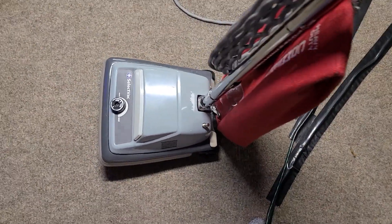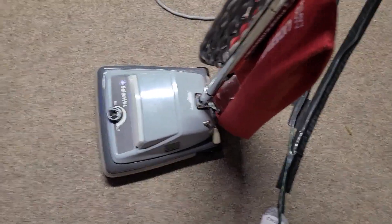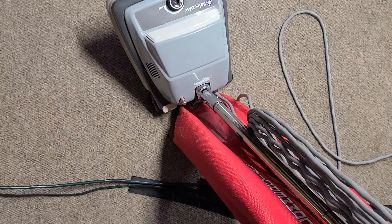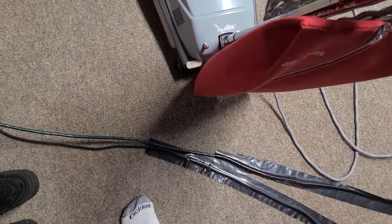Anyway, back to the original point of this video, which is the SelectVac. As I was saying, there don't seem to be too many videos of this machine out there, or at least that I've seen. I have not been able to find anything about this unit online, so I'm guessing it's kind of rare, but I don't know.